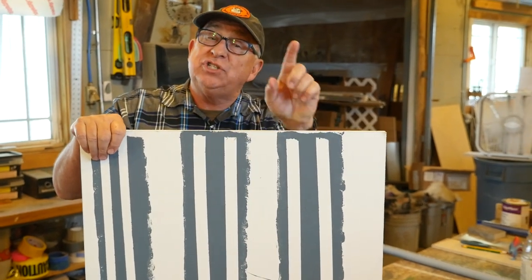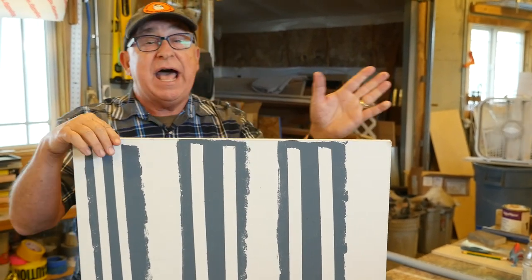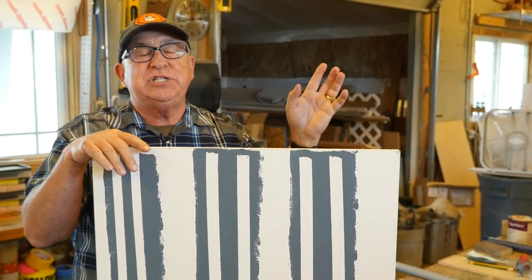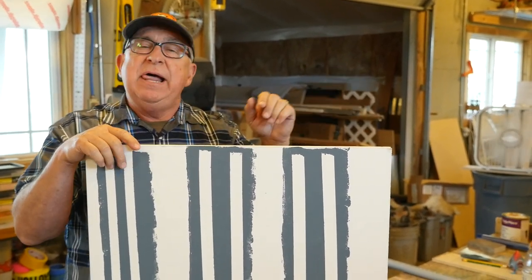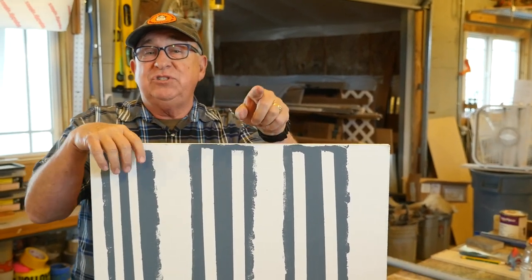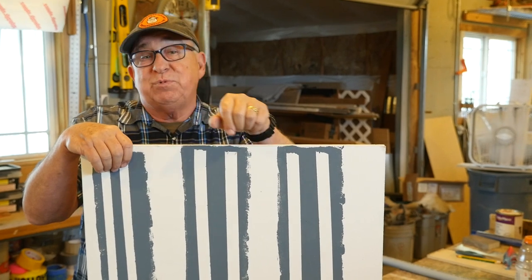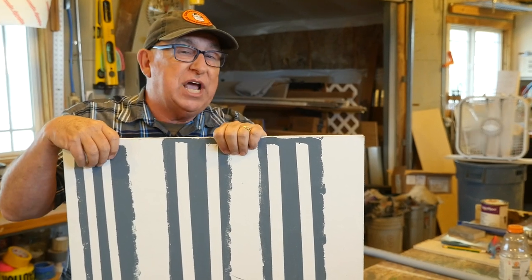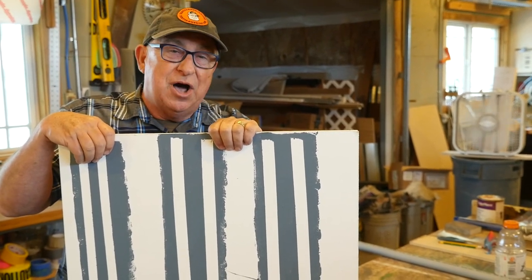Something else you may want to learn is how to use spray paint well. Check out this video where we show you how to get great results using spray finishes and spray paint. And check out this other video down here that we produced just for you. Thanks for joining me today in the shop — this is Dirt Farmer Jay from DirtFarmerJay.com.